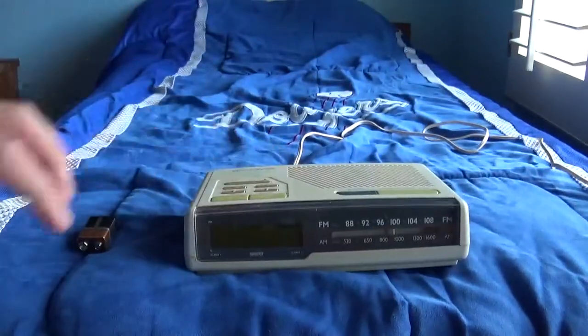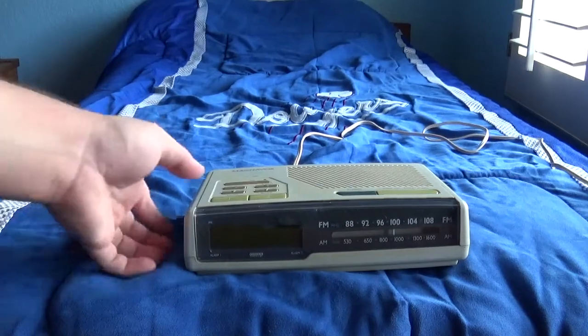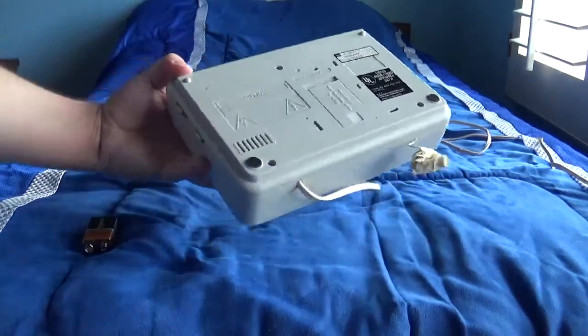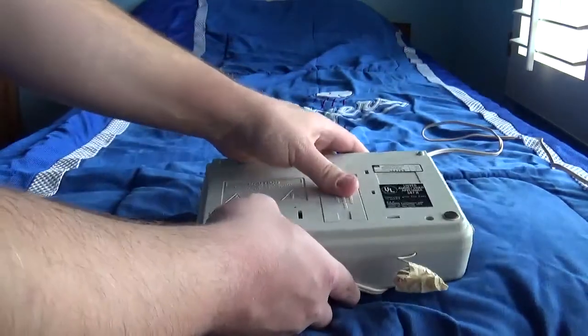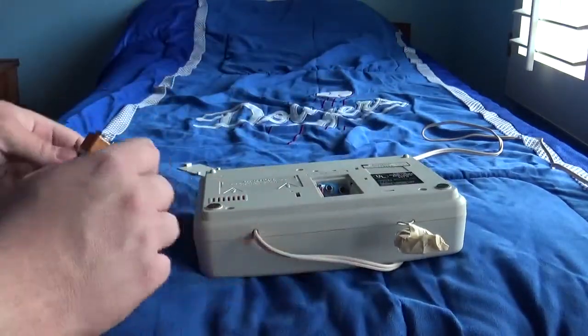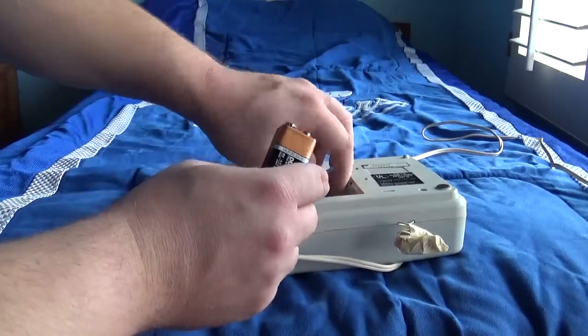This one is from 1989. I already went online to search what year this one's from. I believe the one I showed you the other day was made the same year too — 1989.